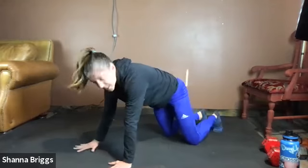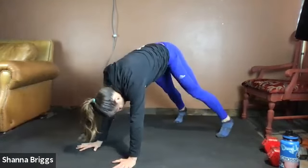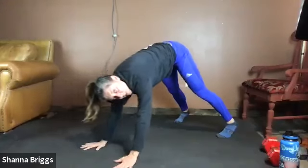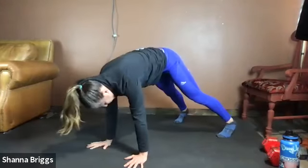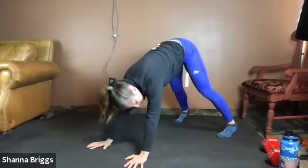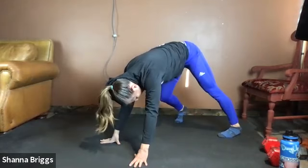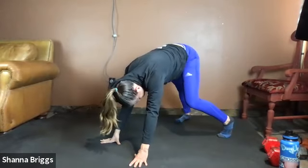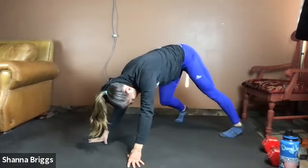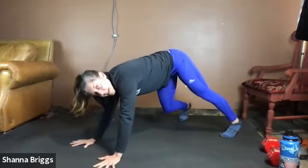We're going to go into down dog next — placing the hands under the shoulders, splay the fingers nice and wide, grip those finger pads down. Turn the toes under. Drive those hips up. Gently rock back, drive the head between the arms, lengthening through the torso. Rocking forward and rocking back — on this next one go ahead and hang out and pedal out those heels to wake up the calves.